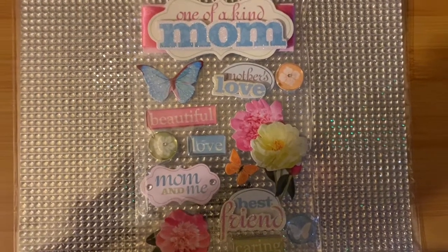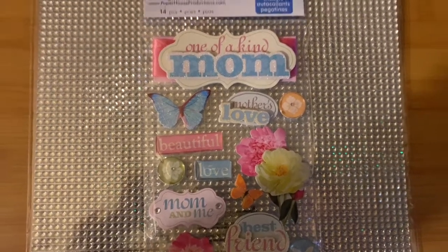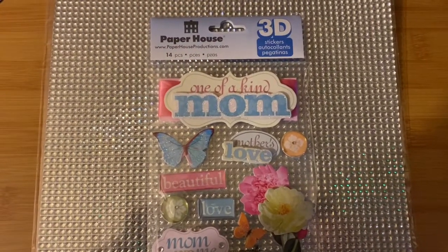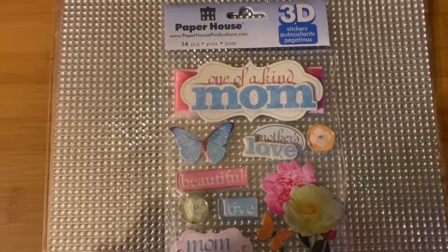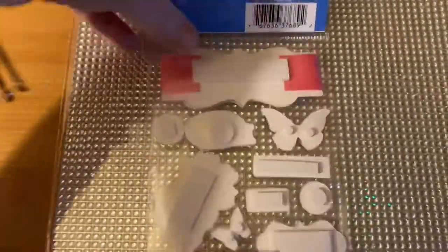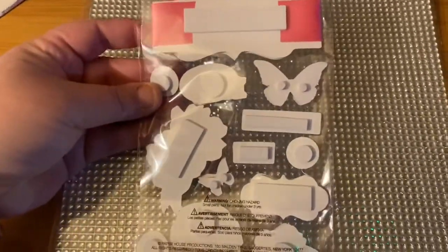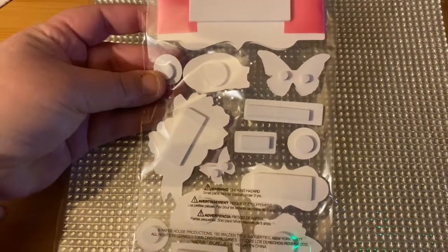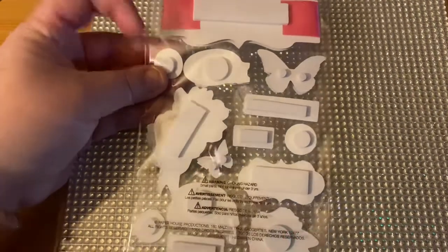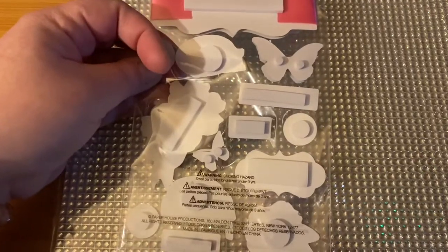We're going to start with these beautiful mom stickers — they're 3D. I'm keeping the bling behind it because the light is actually making it shine brighter. Pick out these kind of stickers and they'd be perfect just to put on the clip — bring it up and la la.